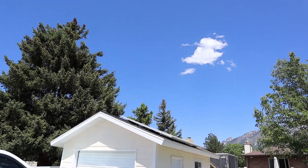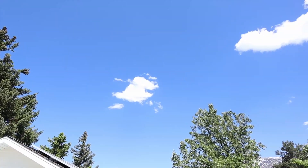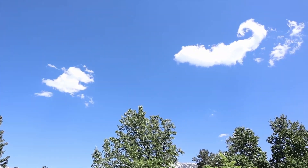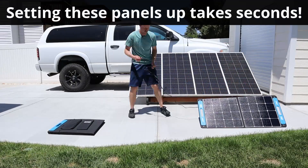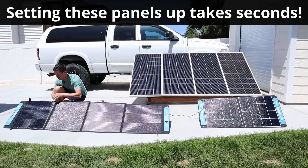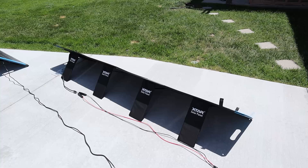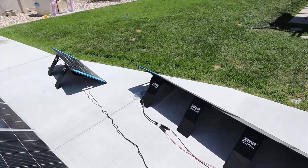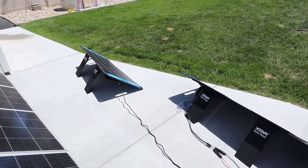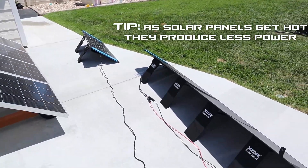Now as for the solar conditions today it's around 85 degrees. We have a few clouds and a little bit of haze, so I'm not sure we'll see full rated power from these panels. Both of these panels are really easy to set up — they have really nice kickstands, ETFE coatings, and they are properly angled at the sun and have had a chance to warm up so we can get some realistic numbers on them.